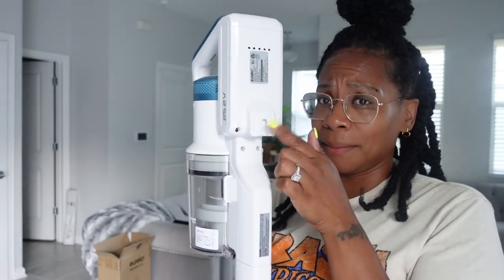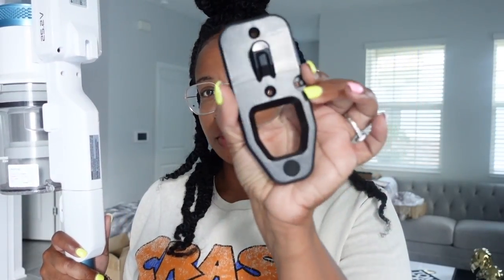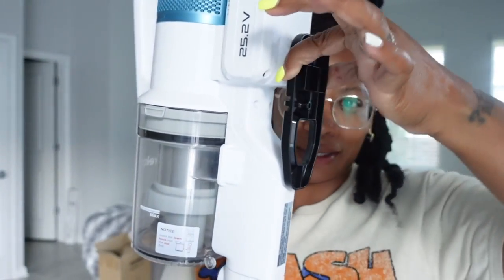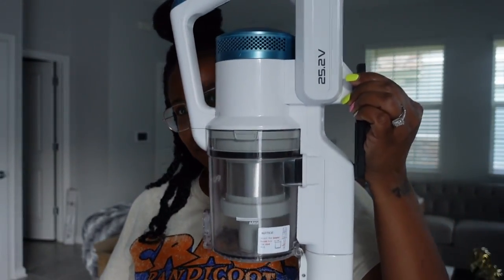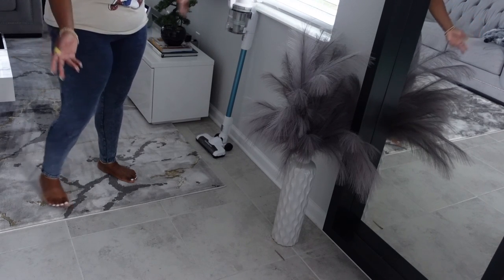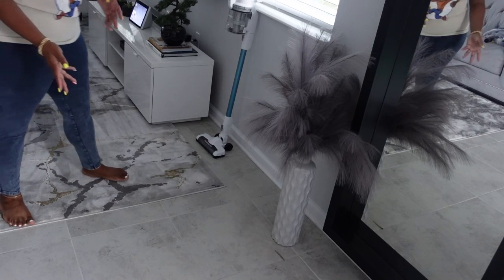I forgot to tell y'all that you can hang this up on the wall — it comes with this bracket that you screw into the wall and then you can hook it on just like that. Imagine this on the wall and you just hook it like so. How cool! Or you can just stand it up. I'm going to hang that up — I just gotta get my husband to do it.